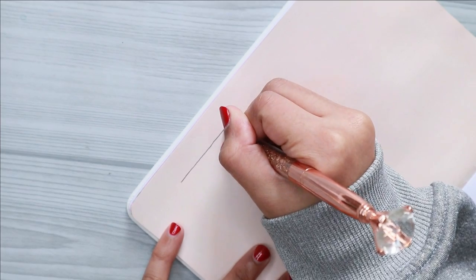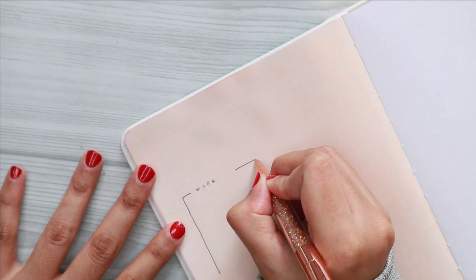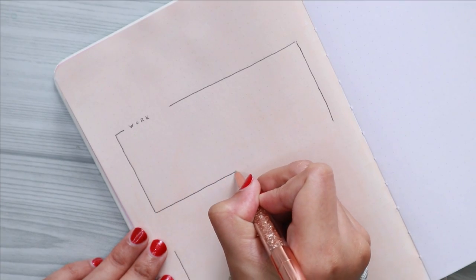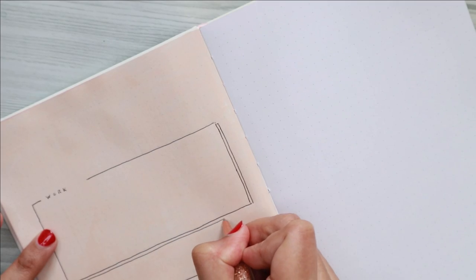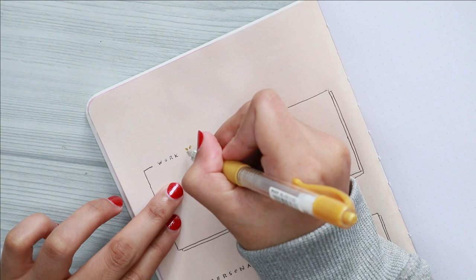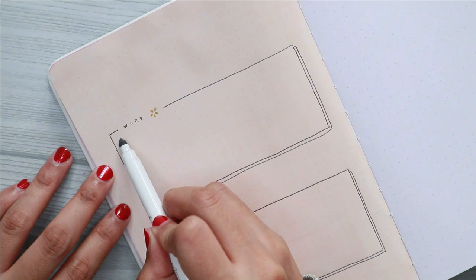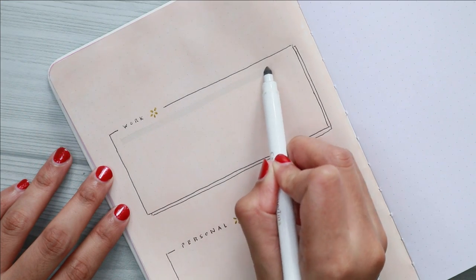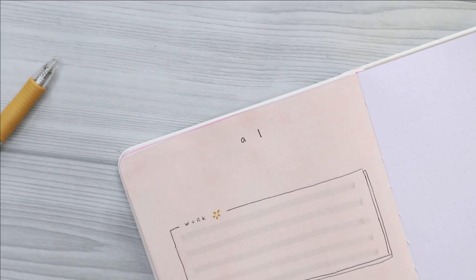For the background I use an orange/peach color and I added some white paint to get a pastel shade. I didn't achieve a lot of my goals last year due to the pandemic, but this year I planned on setting some small but realistic goals. I also divide my goals into two sections — one for my work and another one for my personal goals.